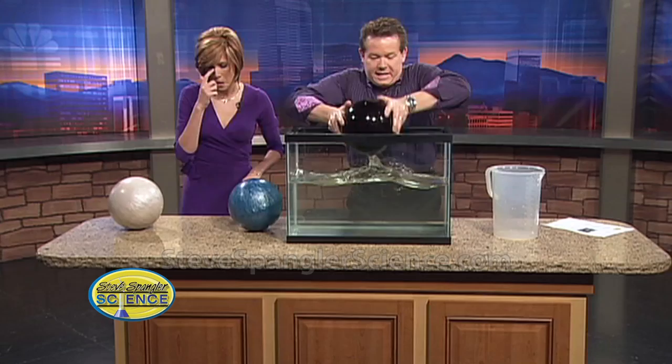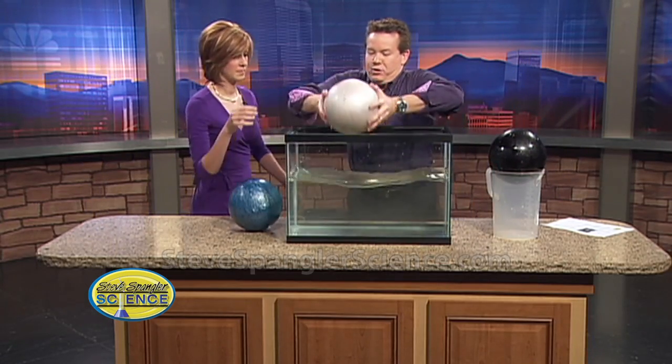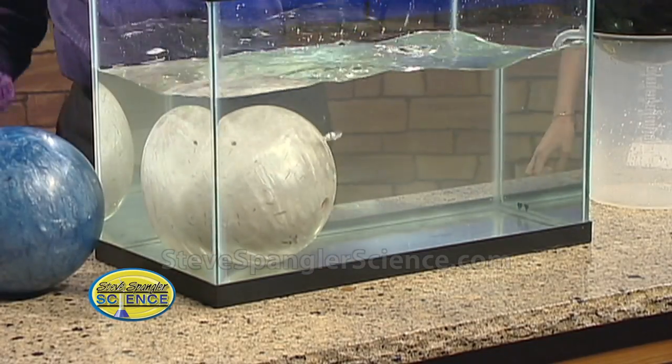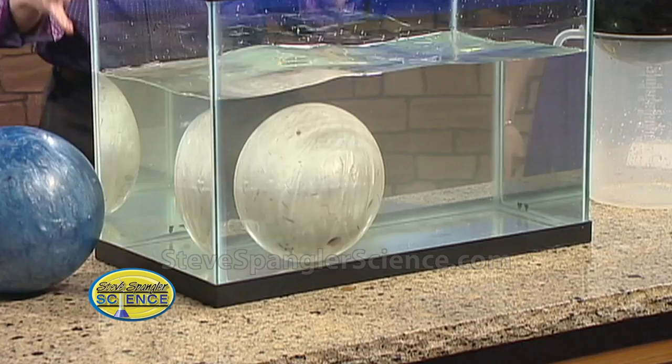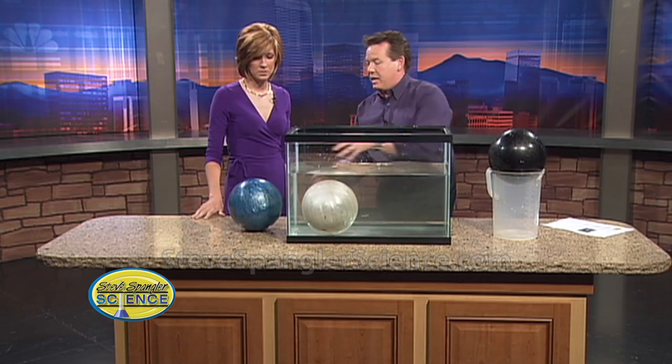The white one is 16 pounds. The 16-pounder sinks with no problem at all, just because its overall density is greater than one - it's at about 1.3 somewhere around there.